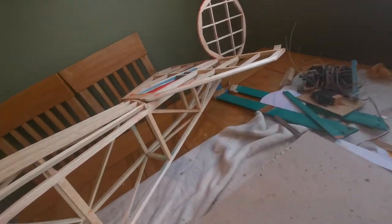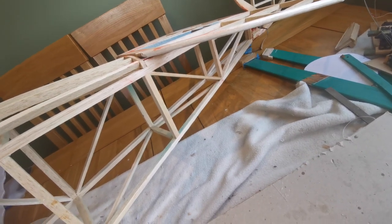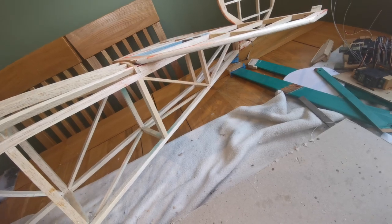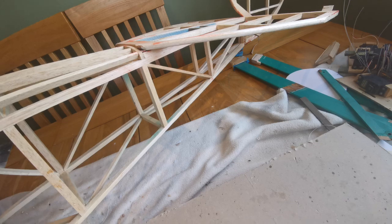I'll also take a close look at the skid arrangement. It's just a wire skid on a block that's glued in. I'd like to really have a working skid if I can, so I'll investigate that — that might be a project in its own right.